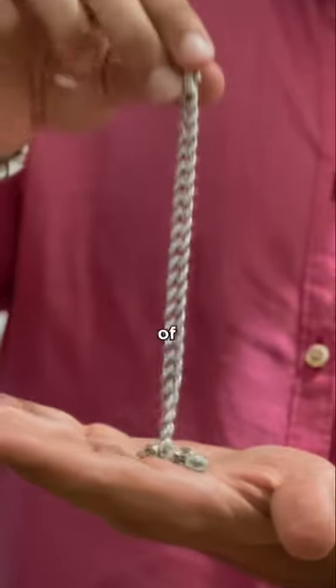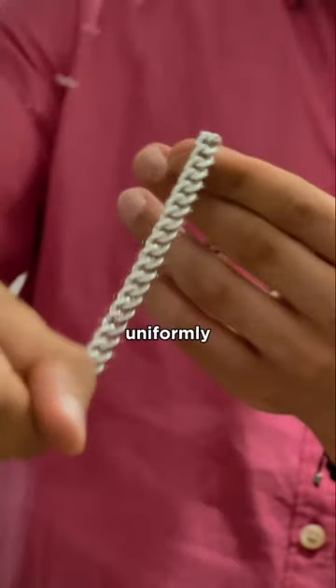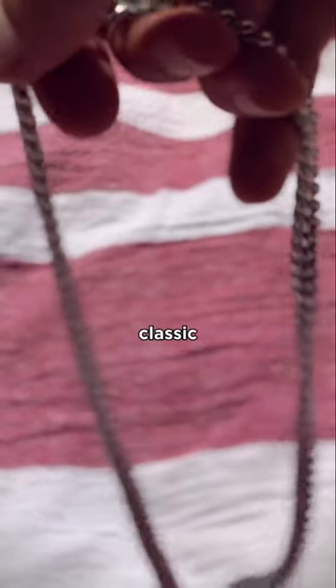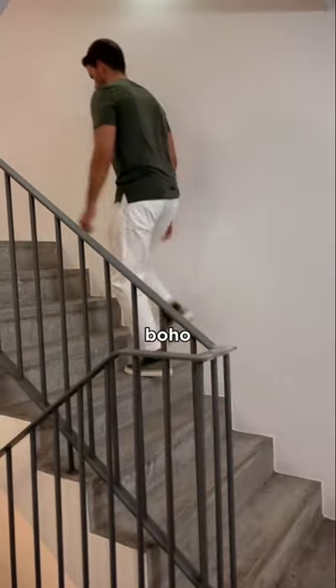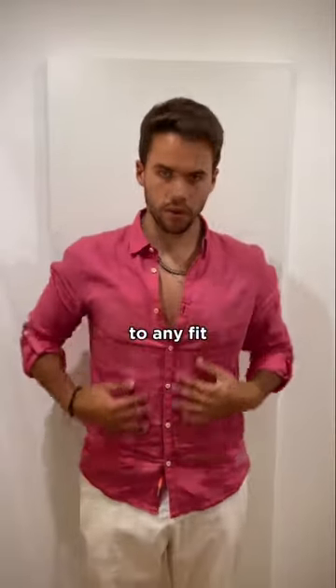Even if you didn't know it, Cuban chains are made up of flat, twisted links that sit tightly and uniformly with one another. This simple yet classic design fits any style. Even if you rock a clean-cut style or you're a bit more boho, a Cuban Link chain is the perfect finishing touch to any fit.